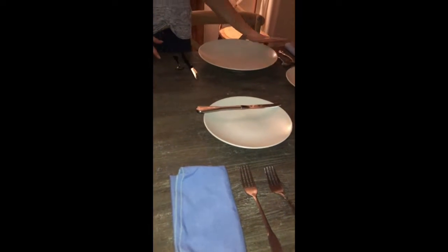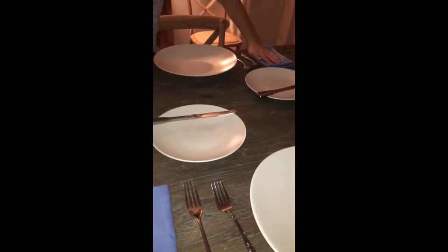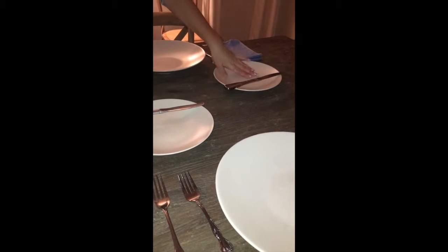Now you're going to want to set the table properly. Put a big plate, and above that have a small fork and a big fork. On the left of the forks, have a napkin, and above that a plate for your bread and a butter knife. Over here, have your spoon on the right and your knife on the left.